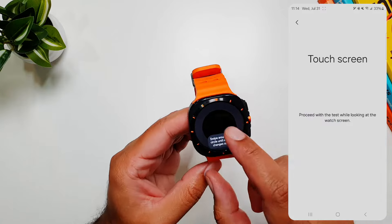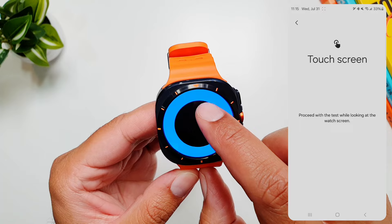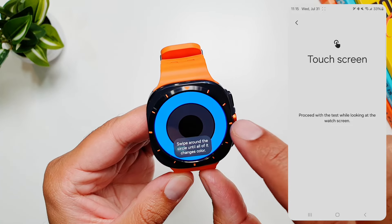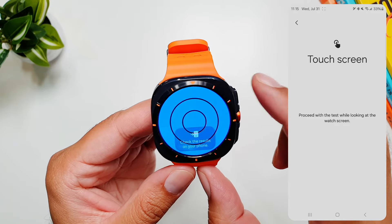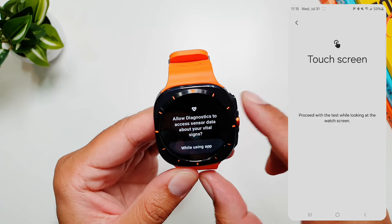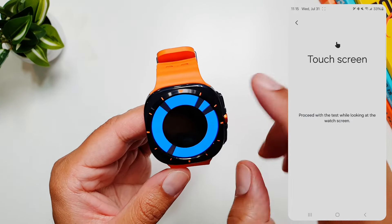If you think there is some problem with your watch, or if you want to see the starting point and make sure all the physical components are running correctly, you can run this diagnostic test — and I advise you do it today. So these are the three most important things you need to set up on your Galaxy Watch Ultra today. I hope this was useful. I will see you in the next one — till then, take care, bye.